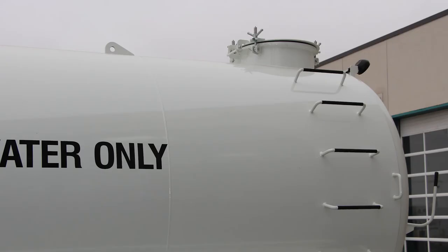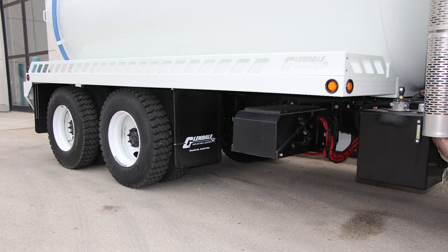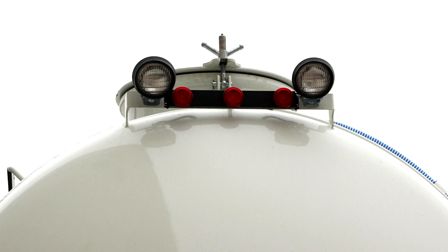The tank comes with a rear fill tower that includes a ladder and overflow pipe, and it has a full length checker plate deck with raised side rails. It's built with DOT lighting throughout and has two spotlights and floodlights for easy nighttime service.